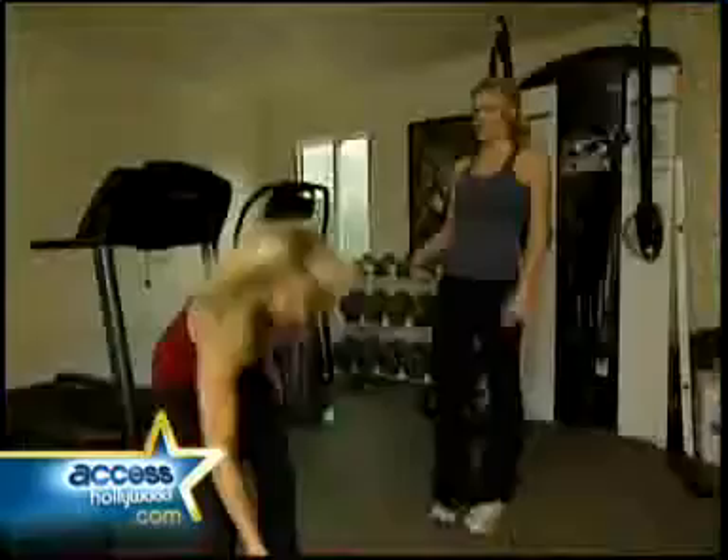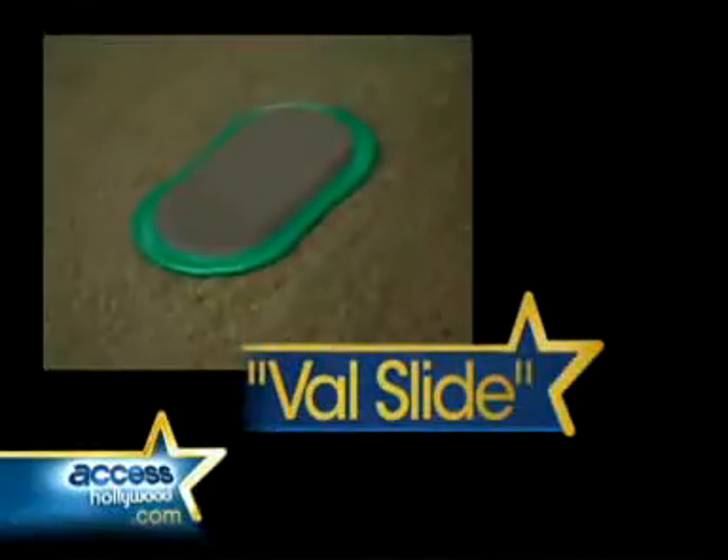And her trainer, Valerie Waters, is unleashing the secret fat-blasting weapon: the Valslide.